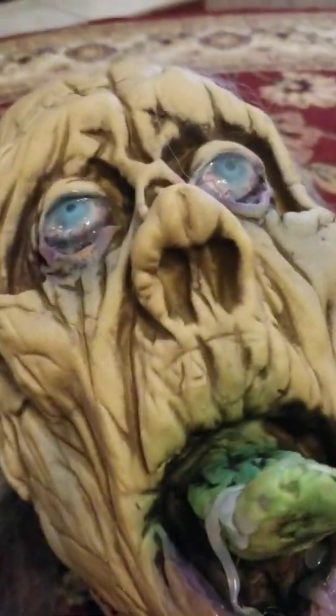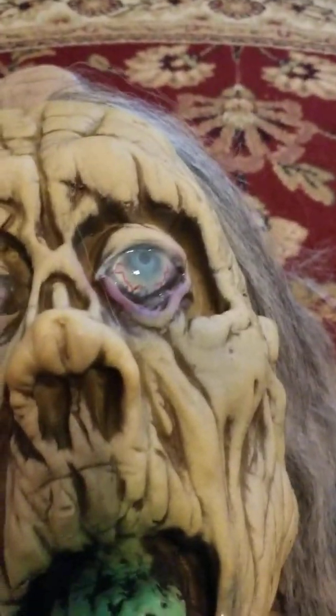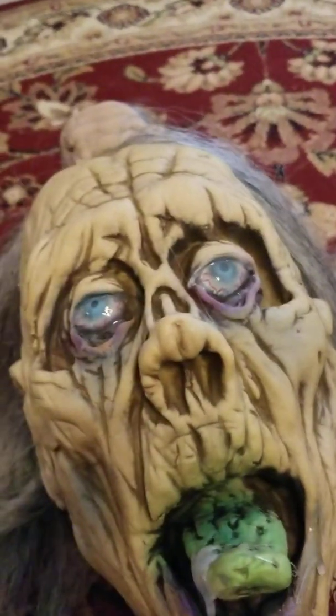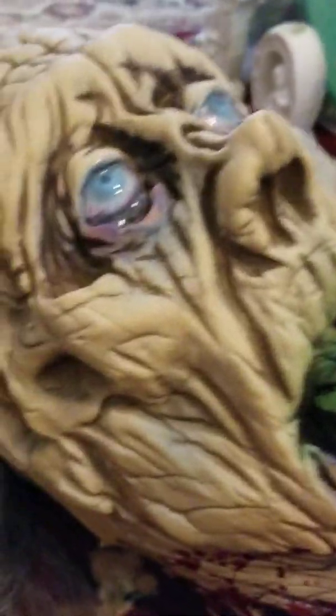If you all don't know, there's a company called Distortions Unlimited who make really, really high quality foam-filled props. Well, not all of them are foam filled, but usually the static props are foam filled. Lots of them are animatronics. It's not like Spirit Halloween — they make a lot better things than Spirit.